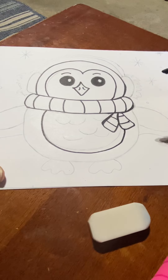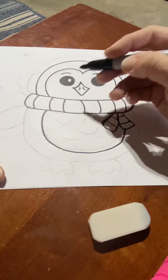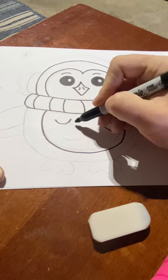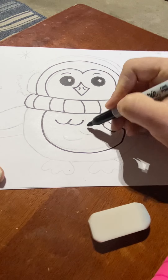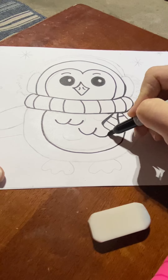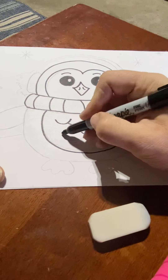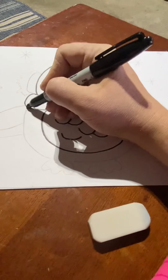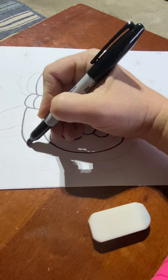Now the next thing I'm going to do is another half circle, kind of a curved line. I have my eraser and I drew lightly to make sure. Now I'm just doing a couple of curved lines — they almost look like fish scales. Lower the letter U. And those kind of represent his feathers.